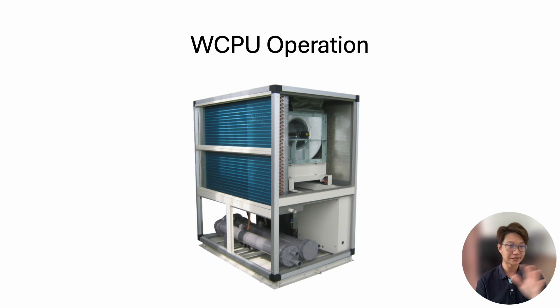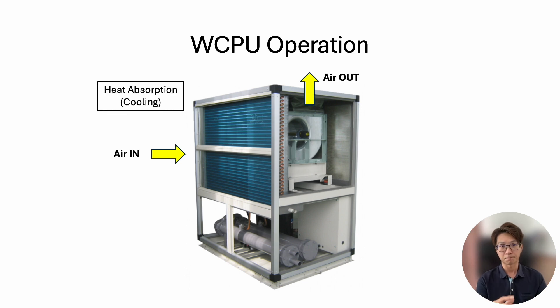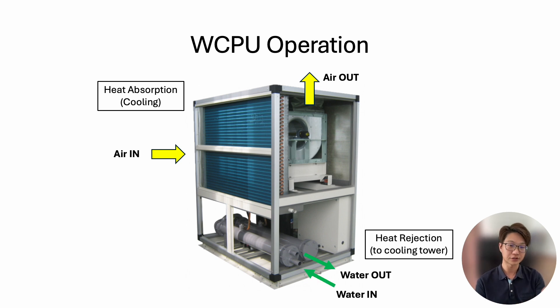For basic operation, most water-cooled package units work roughly the same. Air is drawn in from the side through a filter, then passes through the cooling coil, and the cooled air is discharged from the top. Ducting is usually installed at the top to distribute air to many rooms. This type of unit typically has a static pressure of at least 100 Pascal up to 200 Pascal. The condenser water goes in and out through the condenser tube for heat rejection.